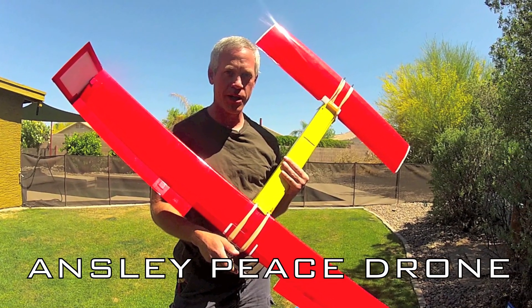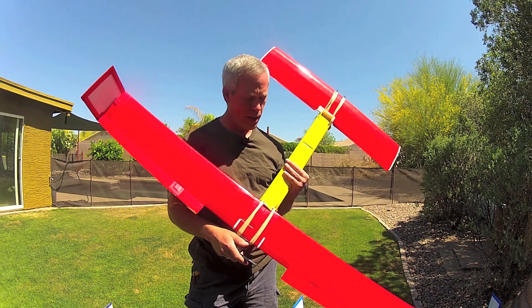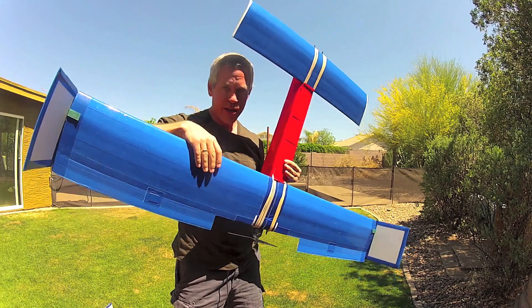The Ainsley Peace Drone is a foam board design airplane I came up with in 2011 specifically for FPV. Now three years later the design has really hit its stride and given me a lot of use.